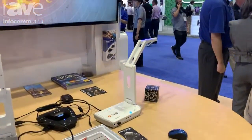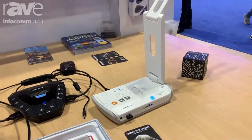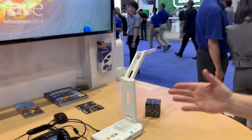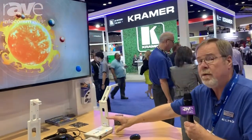This is a new document camera from Elmo called the MO2, or we refer to it as the StemCam. It is designed around science, technology, engineering, and math. What you're seeing on the screen right now is the StemCam running an Android app.